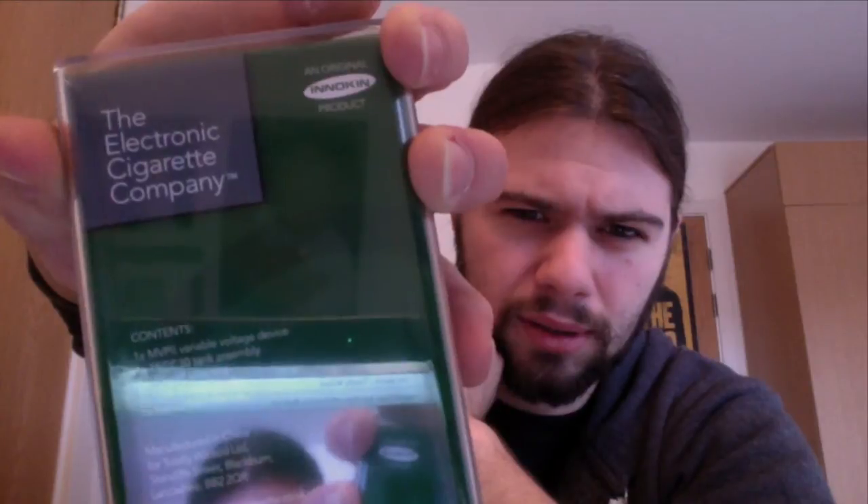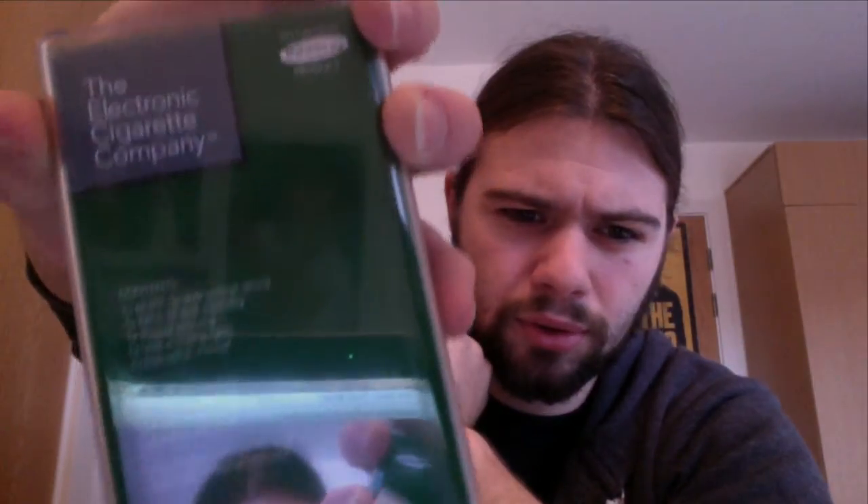It's by TCC, it's an original Innokin product, from Totally Wicked. This comes with the iClear 30 tank here. So what I'm going to do is go to close-up cam and show you how it all works and what you get in the box, and then we'll go back to normal cam and I'll give it a vape. Here we go, close-up cam.